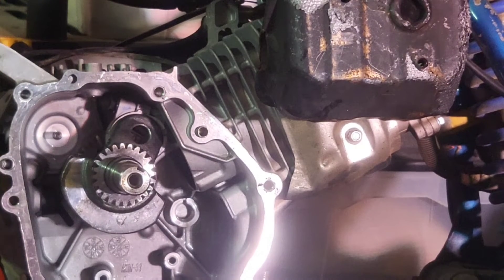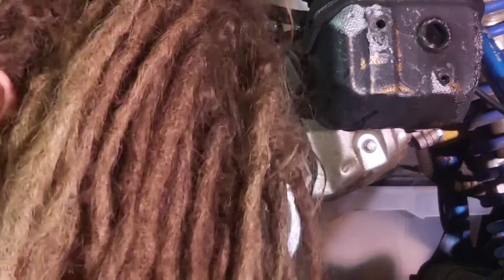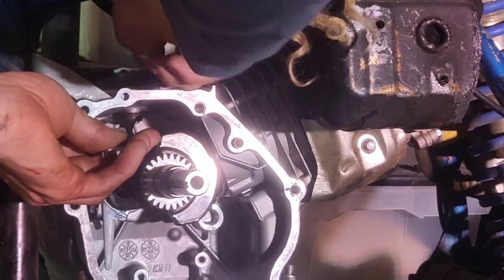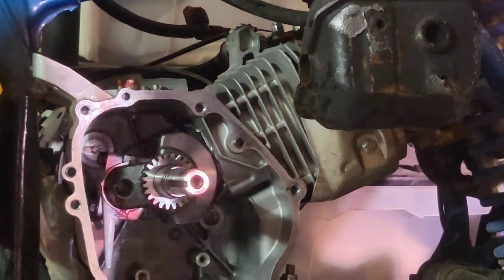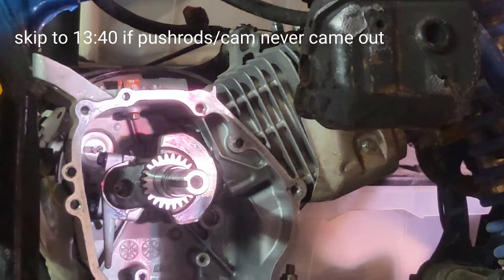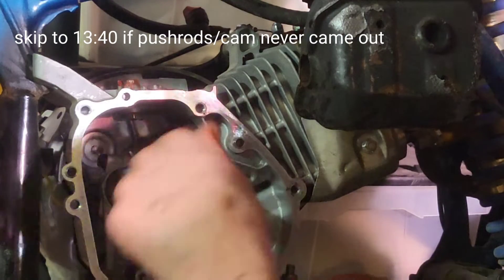Grab your bolt and some gasket maker, and put a little bit of red Loctite because you really don't want this thing coming out. Technically, that's how you do a governor delete. In most cases you would just slap the cover back on, but in this case we've got to redo the pushrods, which takes a little bit longer. I'm calling that time for the governor delete.